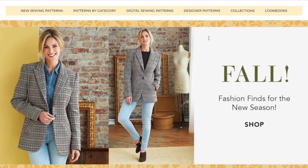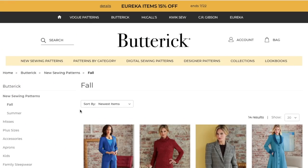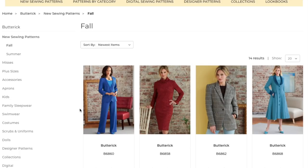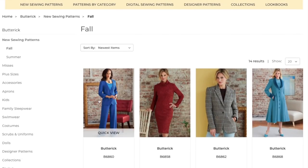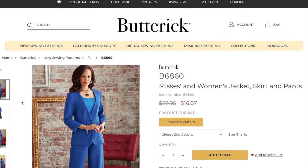Another week, another big four pattern collection. This one happens to be Butterick Fall. Butterick has been my favorite since I started sewing. They've wavered here lately, but almost every big four pattern company has wavered lately, so we're going to take a look at fall keeping an open mind. Things have been really good amongst the big four lately, so I am optimistic.